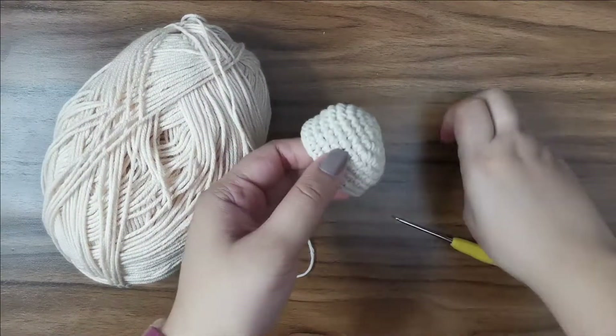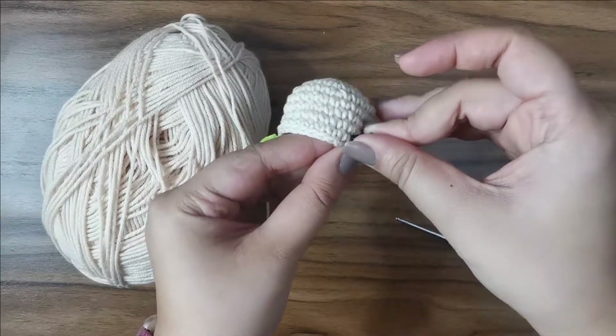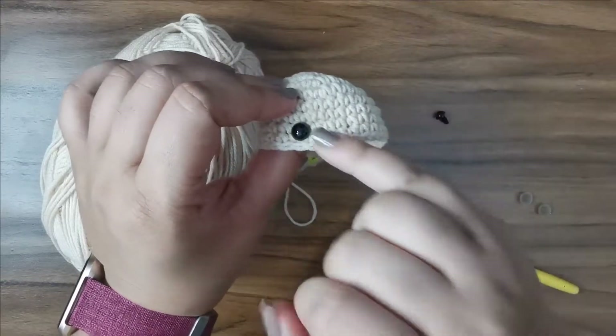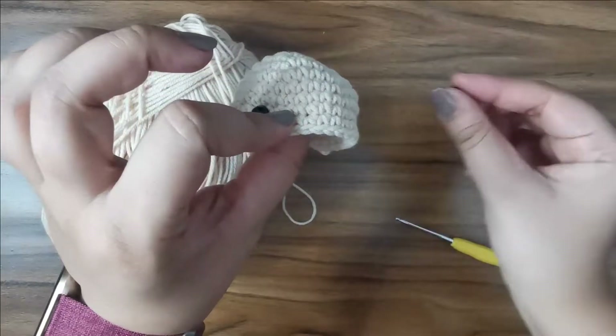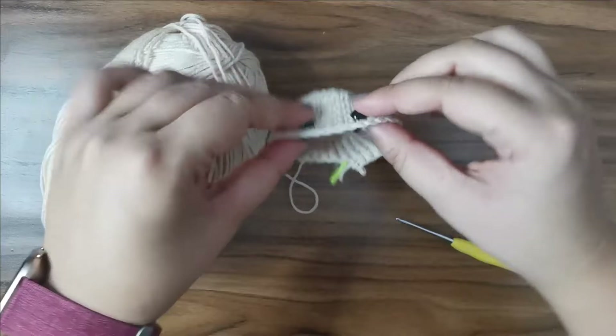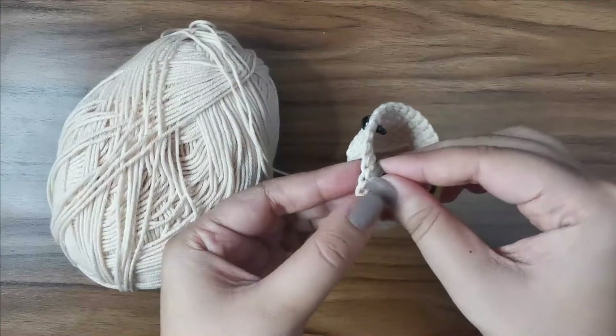Now I'm done with my repeat rows — here's what it looks like. Let's add the safety eyes: I'm going between rows seven and eight, placing one eye, then counting about five stitches and placing the other one. Once I'm happy with the placement, I'll attach the safety backing at the back.